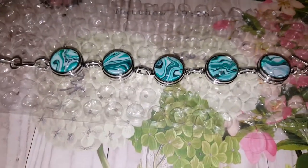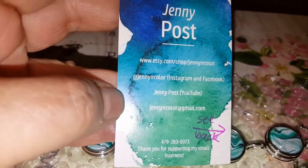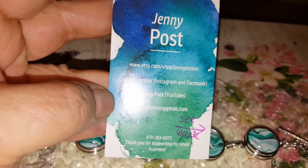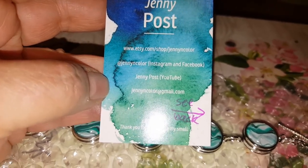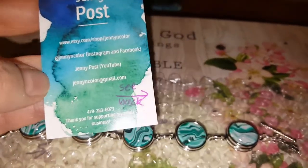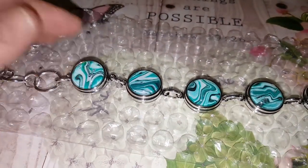So if you guys still remember, you can always take a screenshot of this card right here and you can order from Jenny Post any of these snaps from Etsy. I'll go ahead and put a link in my description for her Etsy shop. So if you want to order any of these jewelry and snaps, you can go back on my video and look and see.